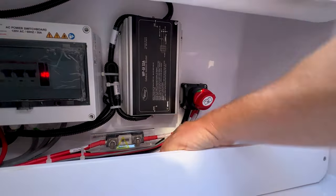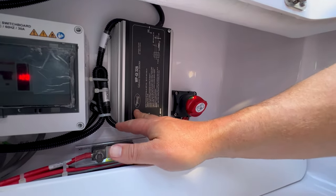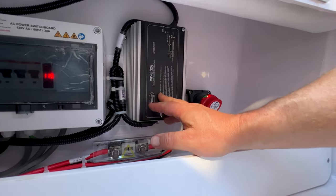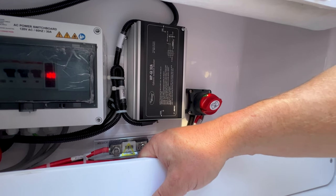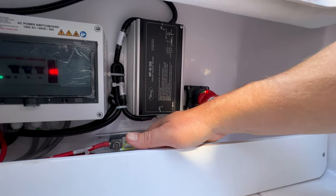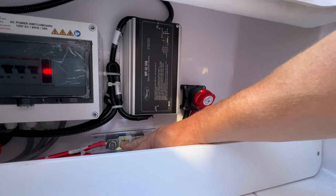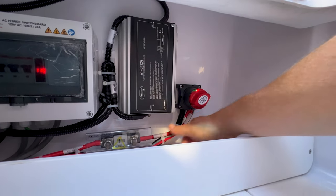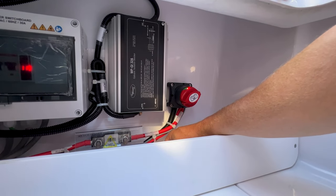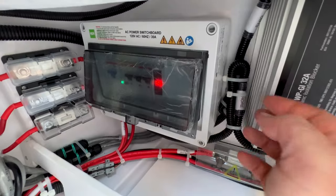Next along is the galvanic isolator, which keeps you separated galvanically from the shore — google it if you're unsure, but it basically keeps you safe from electrical shock and drowning. There's a wiring diagram on the front. Underneath that is the main inline fuse, connected directly between the battery and the switch. Moving along we have a breaker box and an AC switch panel.